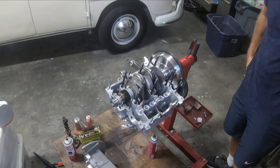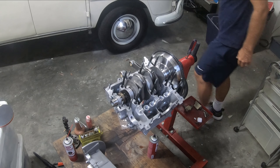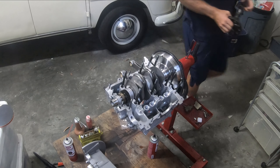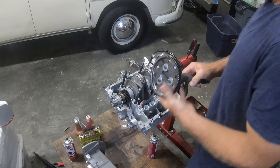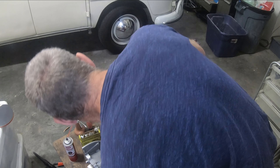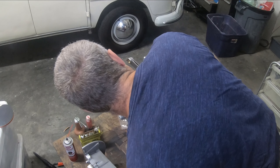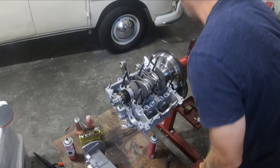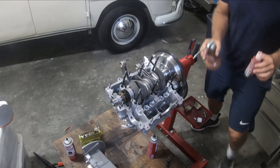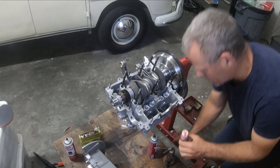The real concern here is that it will hit the cam. On these 84 cranks, I was told there are definitely going to be some clearance issues. What I'm going to do here is put a little bit of oil and assembly lube on the cam bearings.